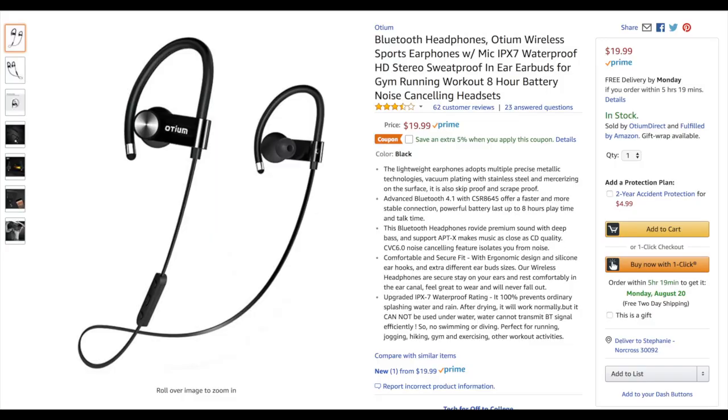Hi guys! So I wanted to do a really quick product review. They're the Bluetooth headphones OTM wireless sports earphones with mic. These headphones are $20, and I'm not kidding you — I've probably purchased about five sets of different headphones over the past year and a half.